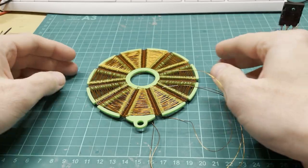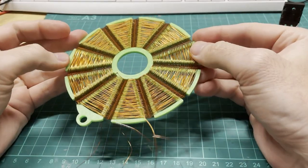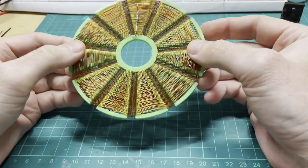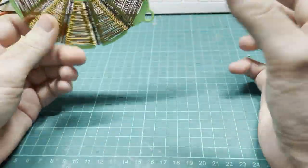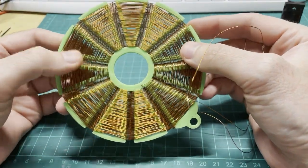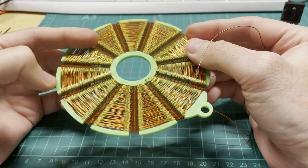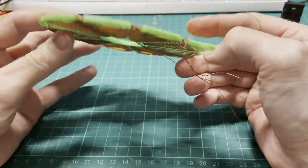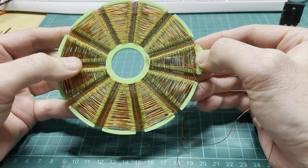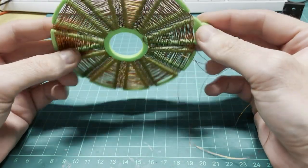I wanted to share my new invention, and I'm releasing this invention to the public domain, so this coil cannot be patented and everyone can use it and experiment with it.